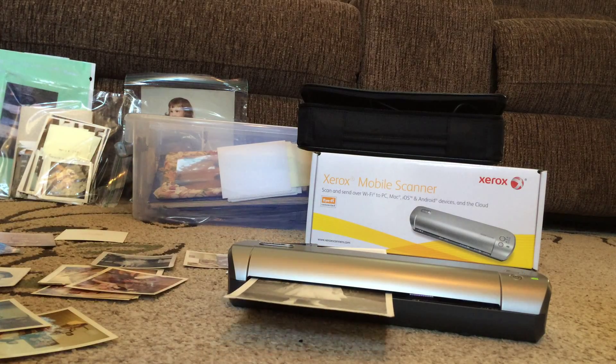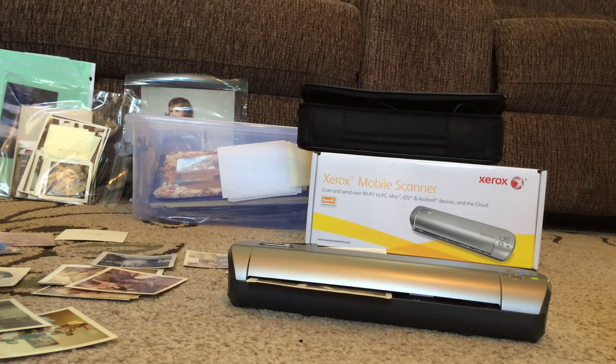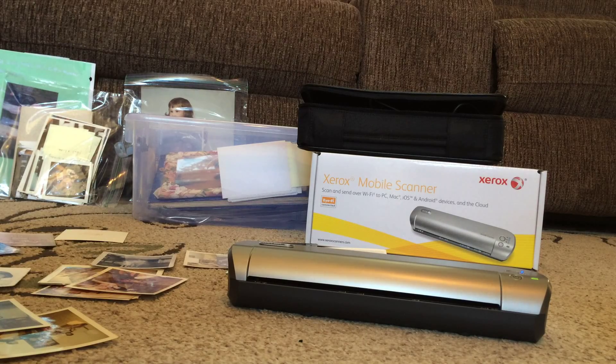Wow — that first communion picture must have been early to mid 1950s. So far so good. I haven't played around with the software yet, but I will report back in my review on how the software works. Thank you.